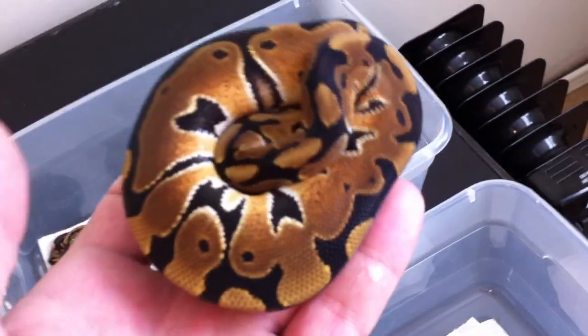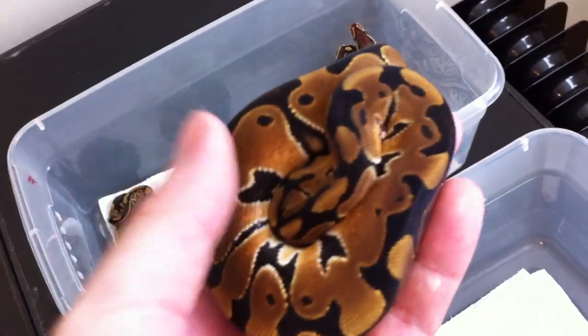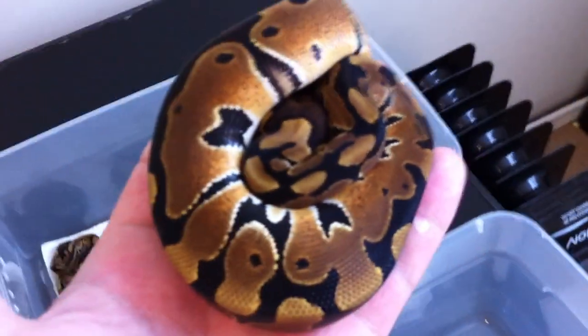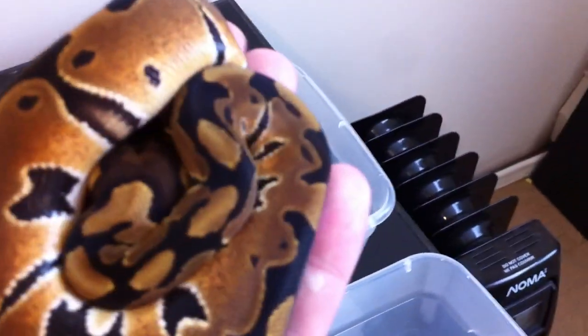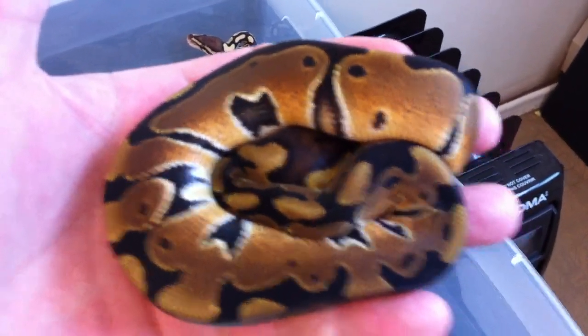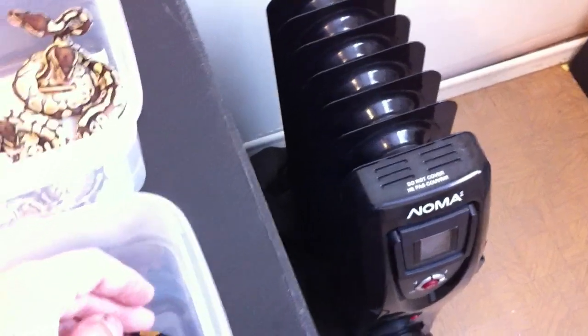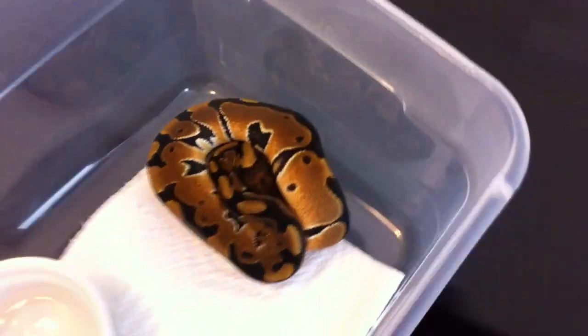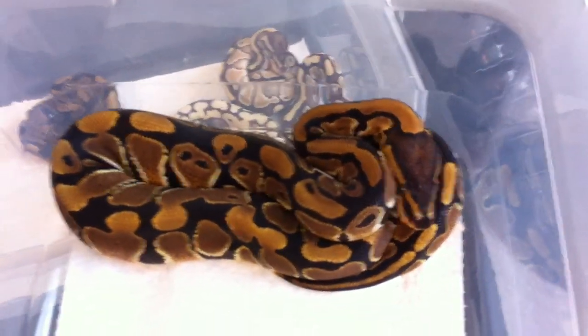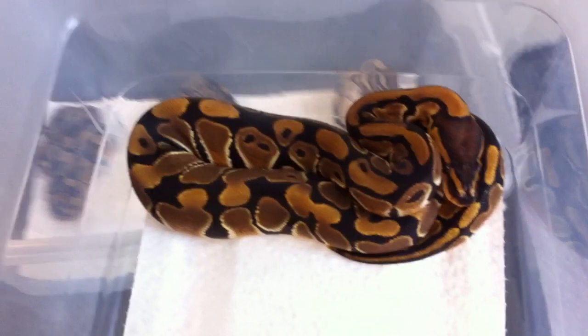Nippy little buggers too. There's the male - he's just hissing away, not happy right now. I just woke him up I think. The female bit me yesterday, so she's a little bitey too. In a couple years we'll have some clowns on the go. Got a really good deal on that pair so I couldn't turn it down. As soon as they got home from the show, they both ate for me. There's the female - they just look like a little nicer than normals. But they're both 100% het for clown.